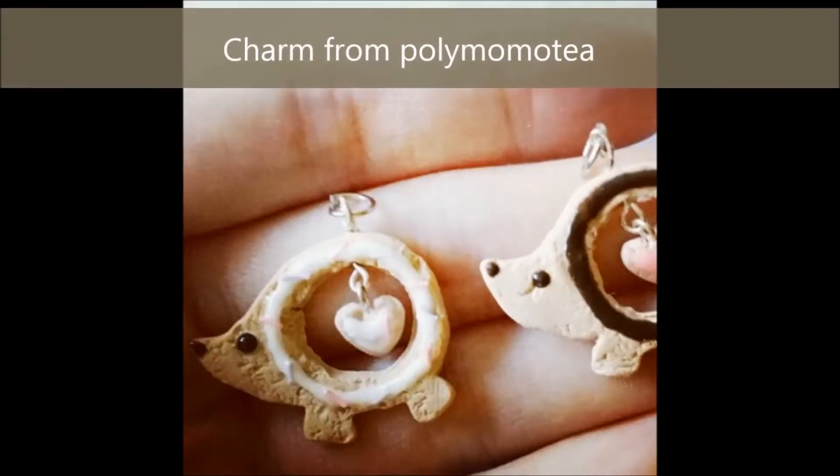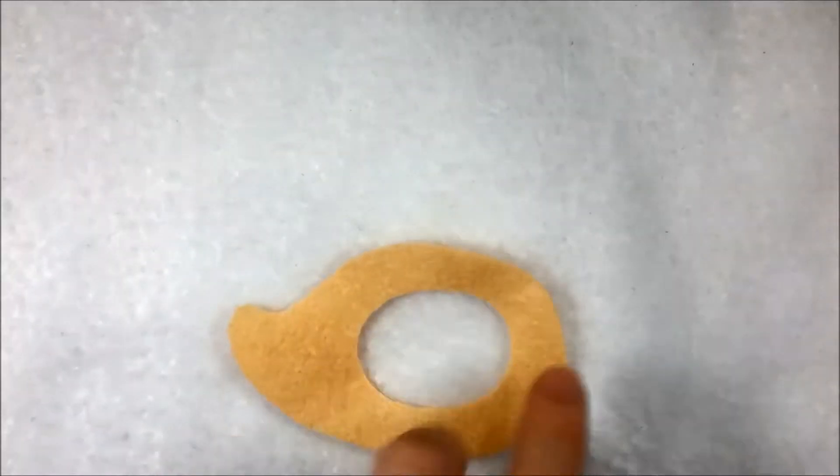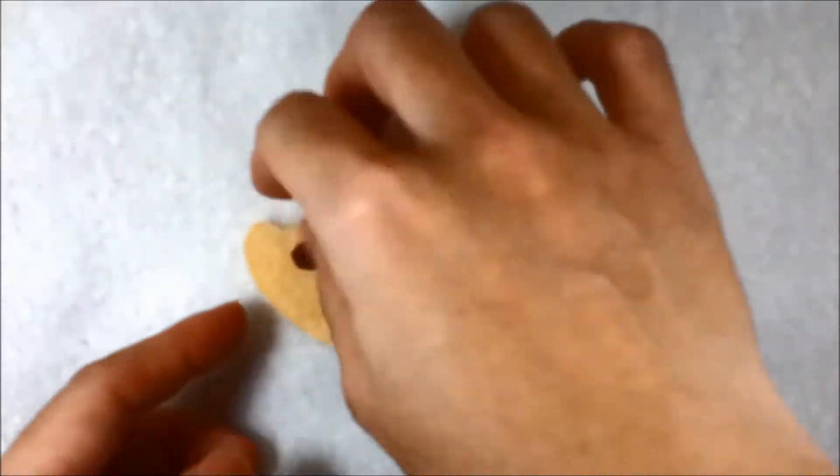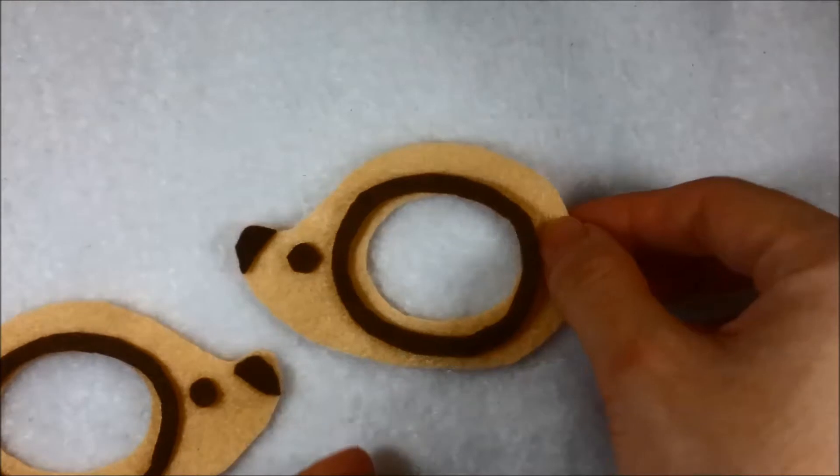There is a charm from Polymoma T. So as usual, just align the pieces as shown here and do the same for the back piece.